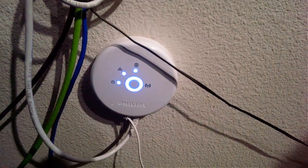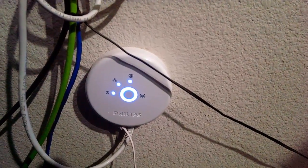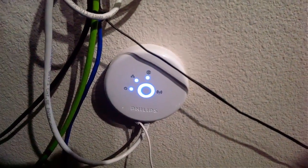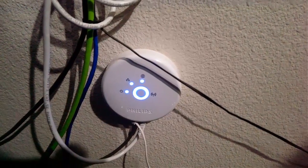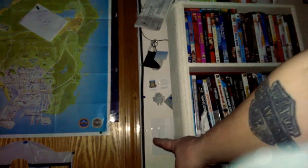All of this works with IFTTT as well, so you can make it so the lights change blue when you post a hashtag on Facebook or Twitter, or send a text message or email. You can have weather updates come through your lights. The options are endless when it comes to using IFTTT with this lighting setup.